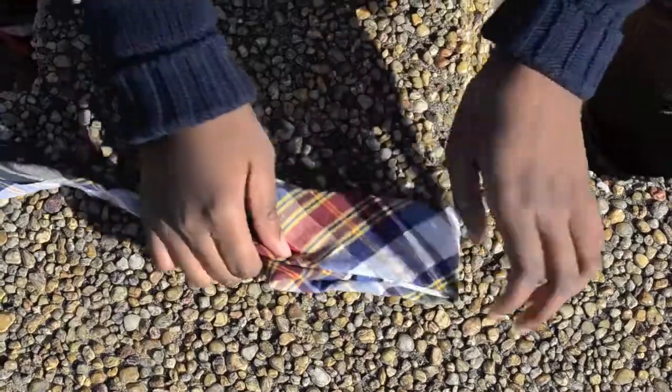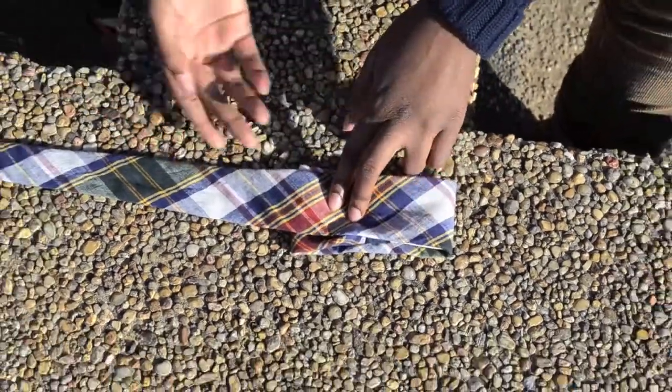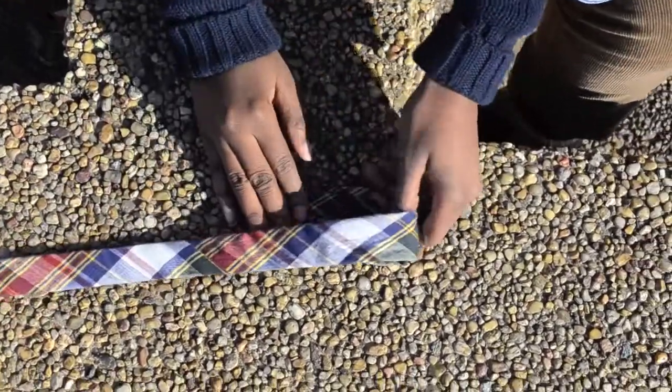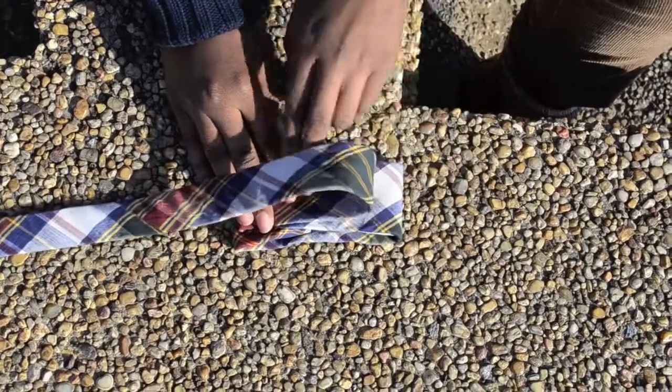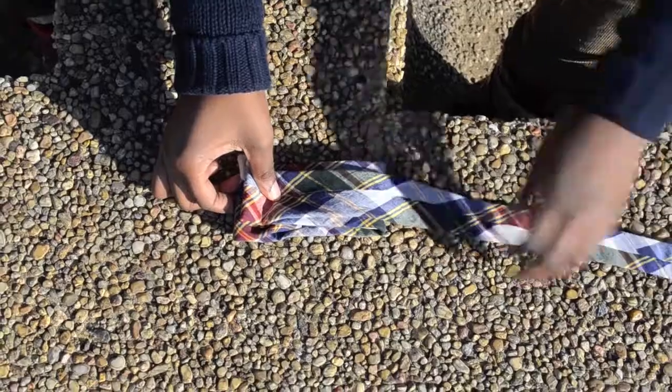After that you want to turn the whole thing over. After you turn the whole thing over, you take the skinny section and you sort of fold it over again. It's a lot of folds but it's all good. And as you can see, this is what it looks like after I fold it.